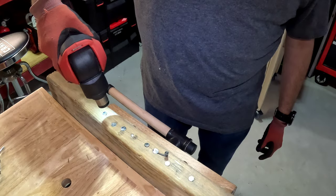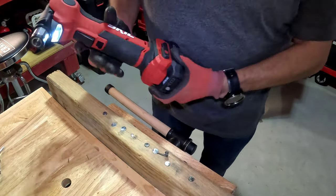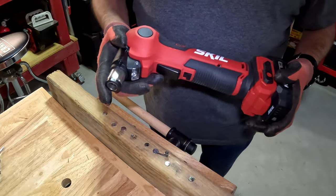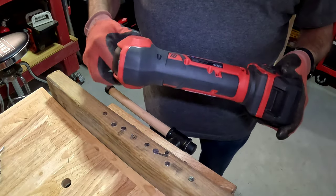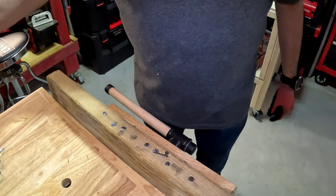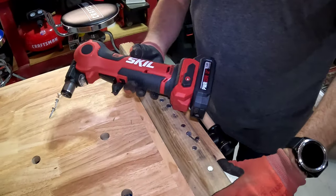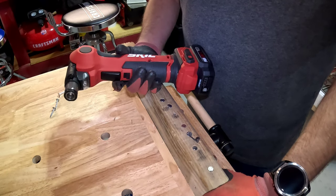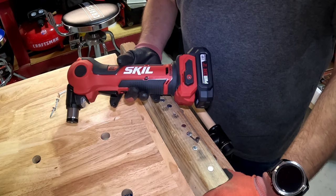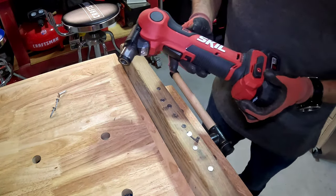It doesn't need to be super bright because you're just doing quick work — and you saw how fast those nails went in. This is a very nice tool. It does what it says. I messed up one nail but that was user error. Overall this is a good tool, especially for tight hard-to-reach areas. If you like this review, like, subscribe, share the video, and hit the bell for notifications. I wish you all a good night and I'll see you next time.